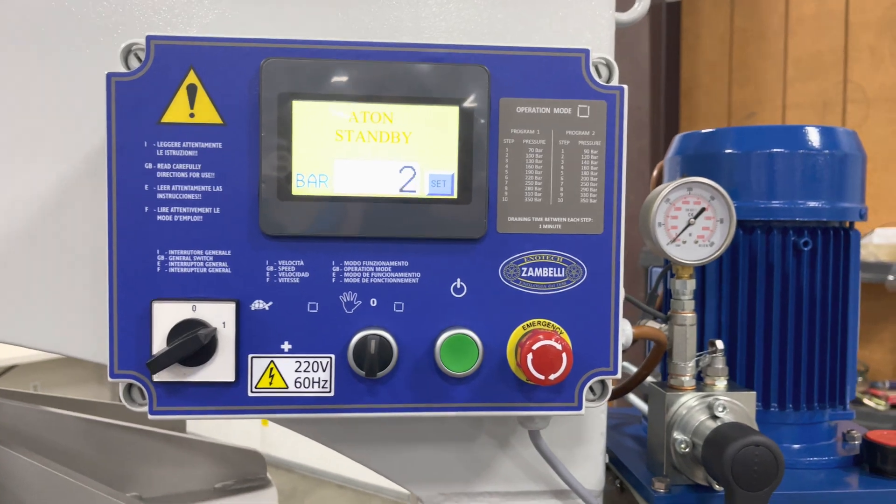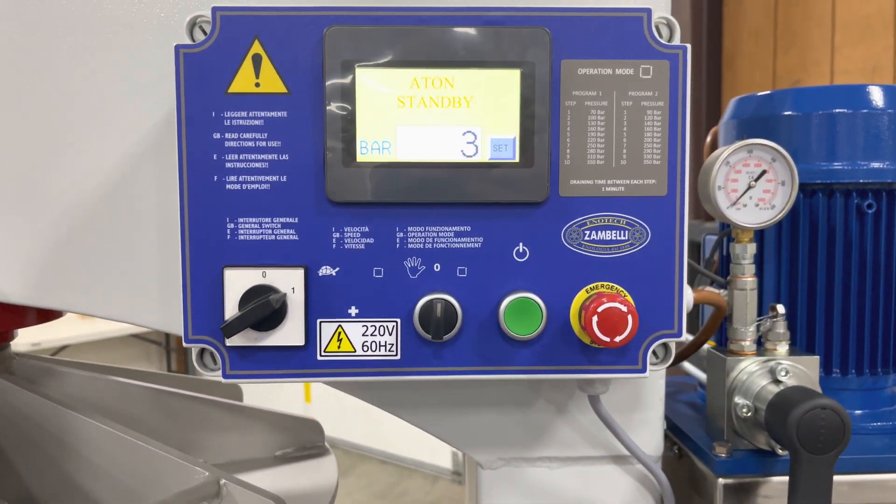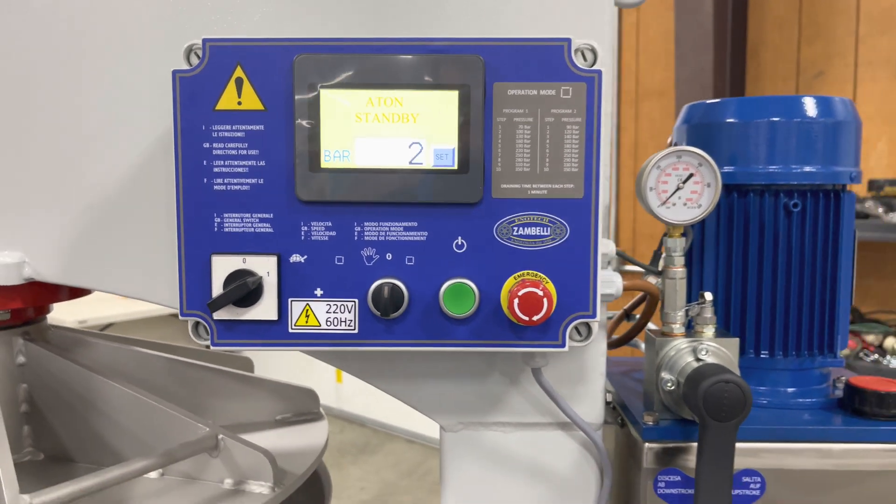Program 1 and Program 2 are already preset. Program 3 gives you the opportunity to set all those pressures yourself.